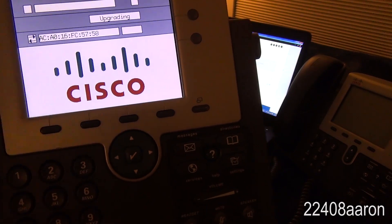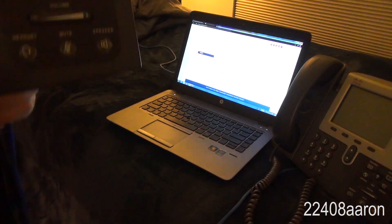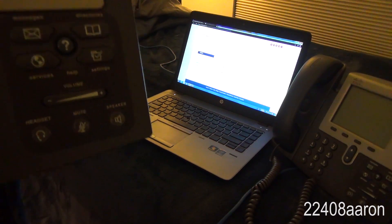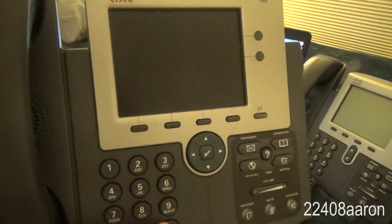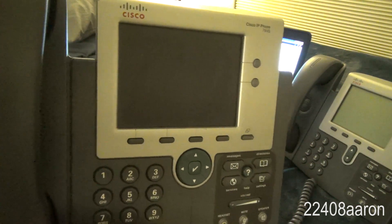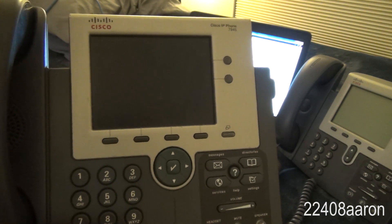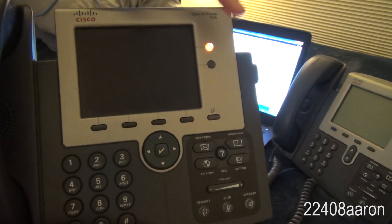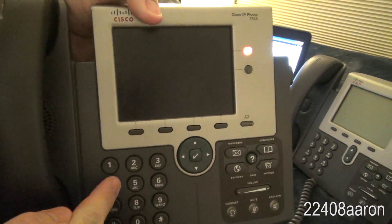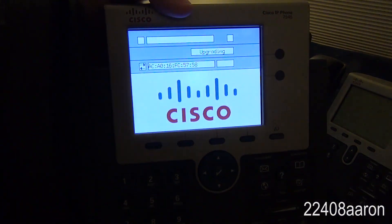Go ahead and unplug your phone. Before plugging it back in, press and hold the pound key. While holding it, plug the phone back in. It will do its boot-up sequence and start flashing lights — it'll do this for up to 60 seconds. Then you're going to start pressing: 1, 2, 3, 4, 5, 6, 7, 8, 9, star, 0, pound. And there we go — you're in the firmware upgrade menu.